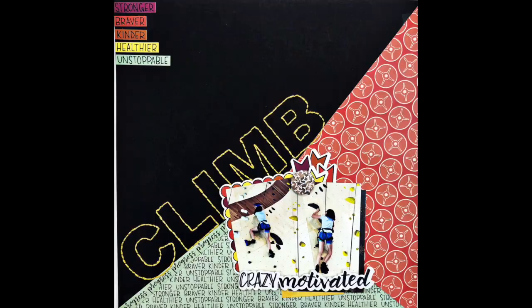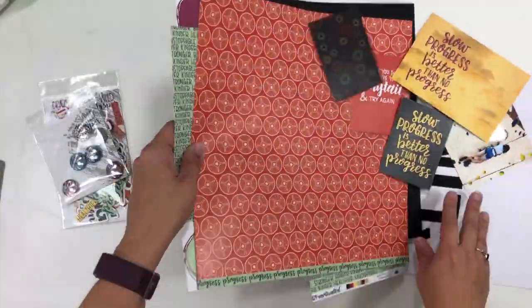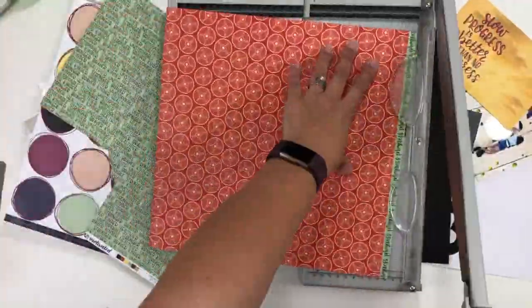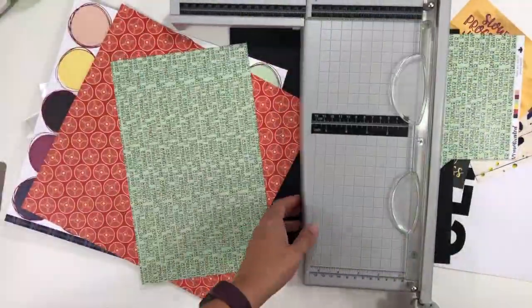Hi guys, it's Christina from Redefine Creative and I am here with another process video and this one is for Wild Whisper Designs. I am playing with a bunch of leftovers from the project that I shared with you guys last week, and these are from the Crazy Motivated collection which was the January release.